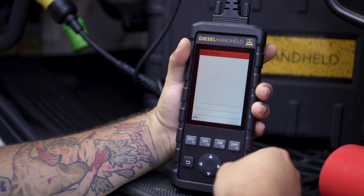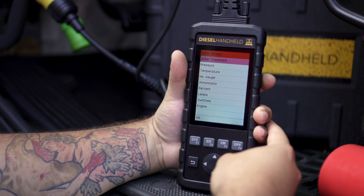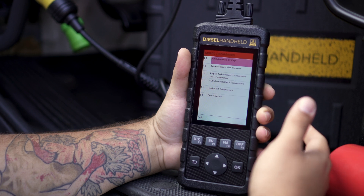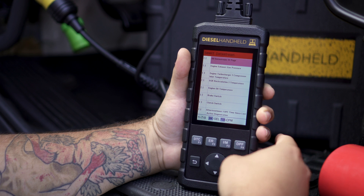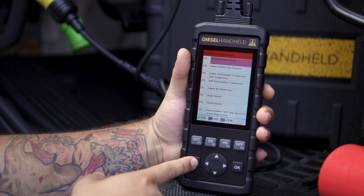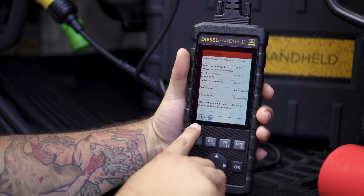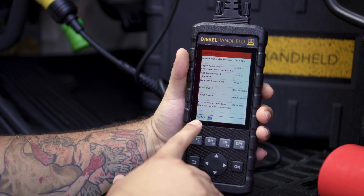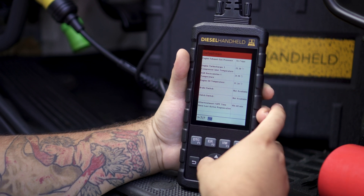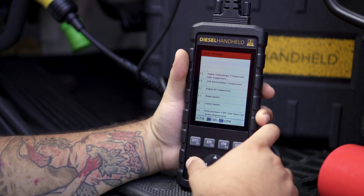We also have a clear codes tab and a data stream. Once we enter the data stream menu, it's broken up into groups — we can select aftertreatment, which pulls up a menu where we can manually select any parameters we want to see. It also gives us the option to see everything, so we'll click 'all data stream' and then hit the back button to actually pull up the data. At the bottom it shows parameters one through seven — these are not pages but actual parameters, and you use the arrow key to cycle through pages to see more.